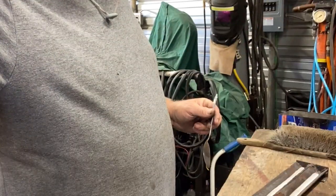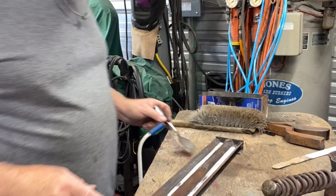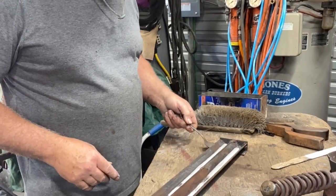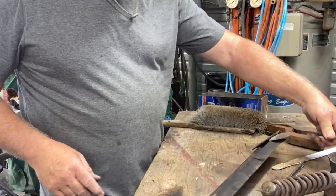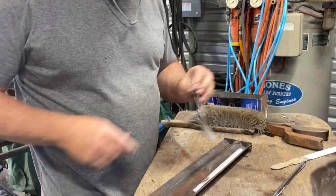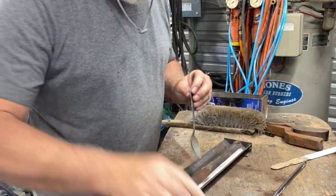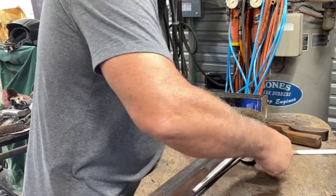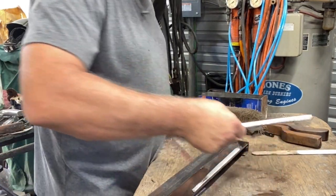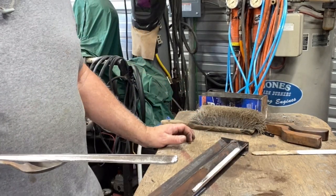I'm going to show you the bars right now — I think they're cool enough to flip over. They might break coming out. See? This one broke because it wasn't ready to pull out yet. But you see this? Don't touch it — it's too hot right now. But this is it — these are the bars I made. Recycled.